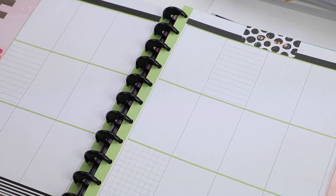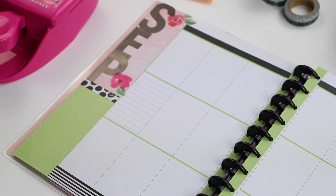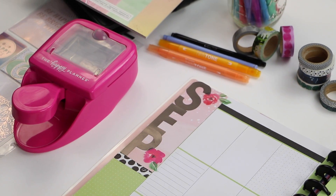I used the Happy Memory Keeping paper pad and some really cute stickers to customize the side of my spread.